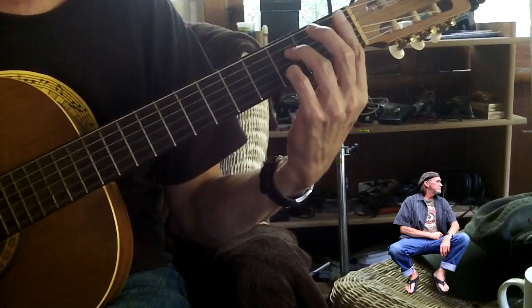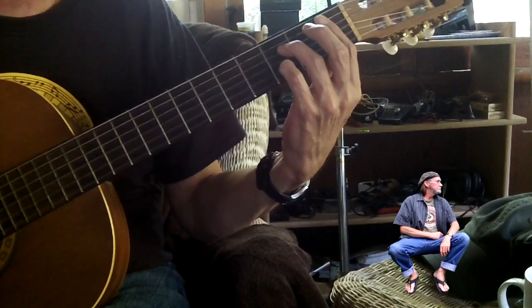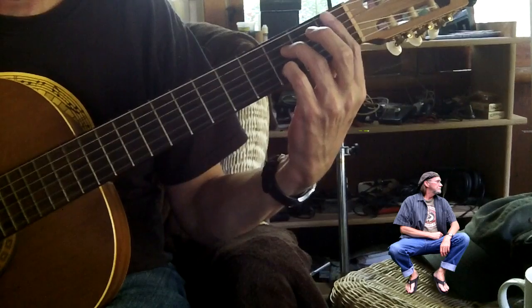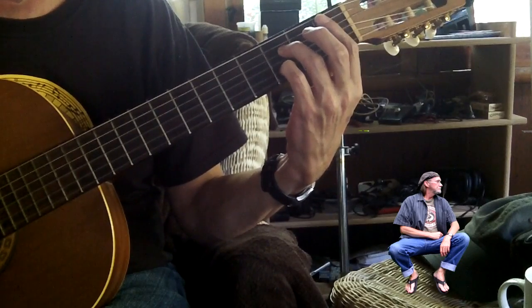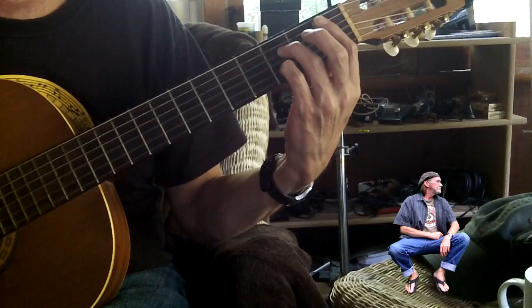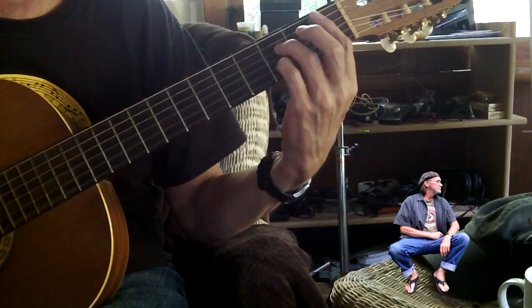And then you drop your index finger down and then you're getting a B flat 7. And that's just barring the first fret. My index on the fifth string first fret — that's the B flat root note.